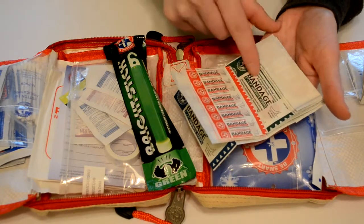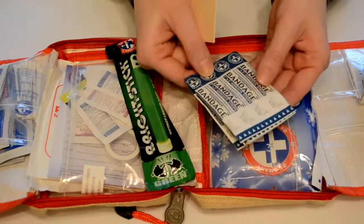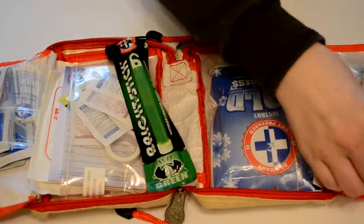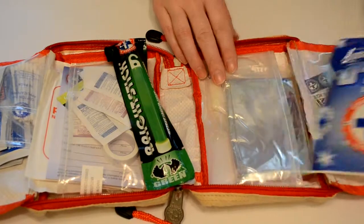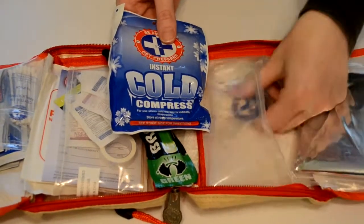We've got the small bandages — just a bunch of different size bandages in case you get cut while you're in the woods. Next we've got a cold compress here, we've got a safety blanket, and we've got some gloves.